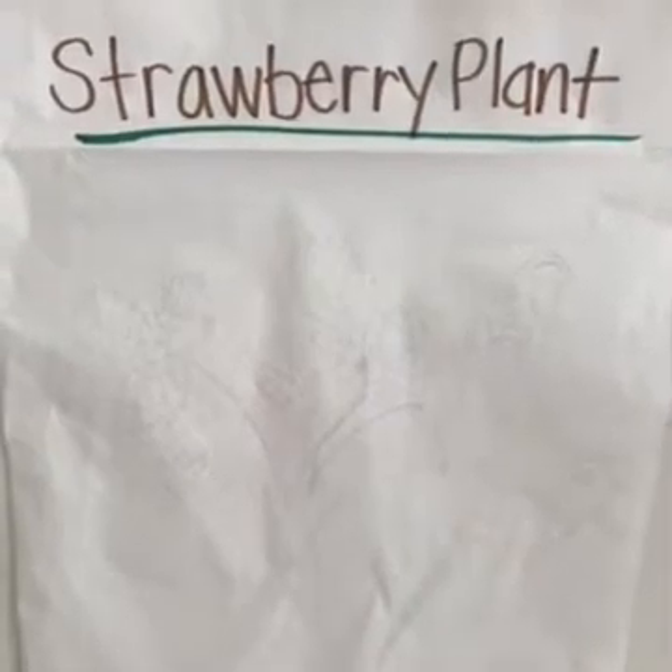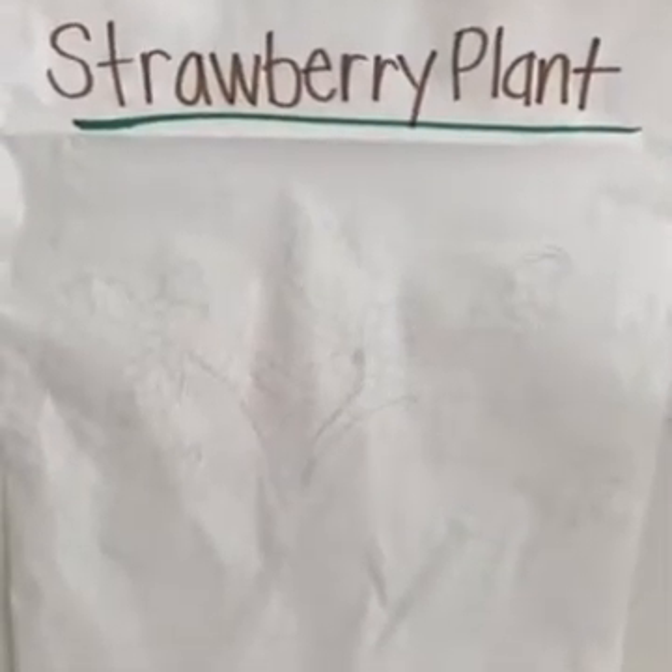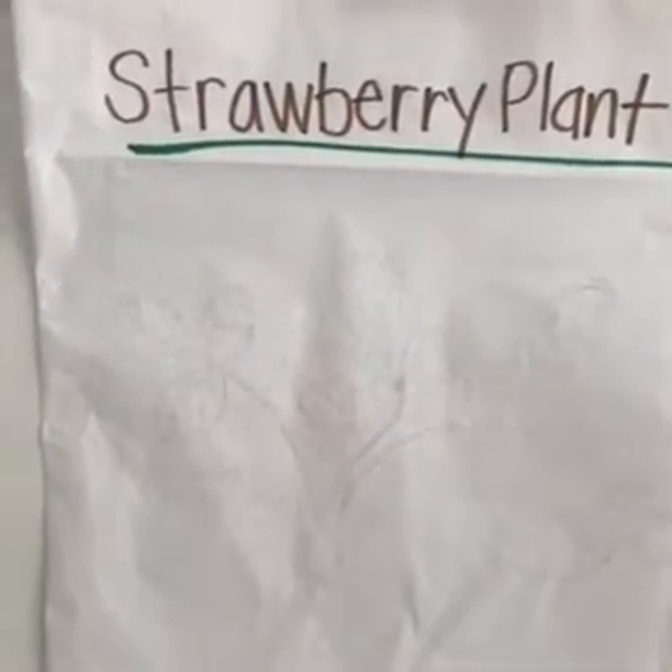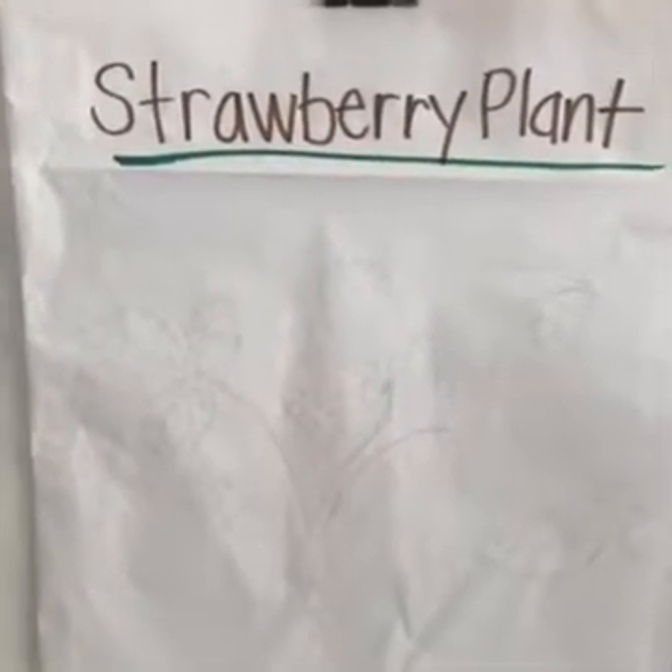Welcome back boys and girls. Since we're going to be learning about strawberries this week, I thought it would be a great idea to draw you a diagram of a strawberry plant.